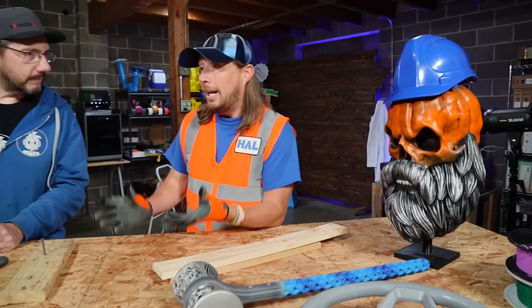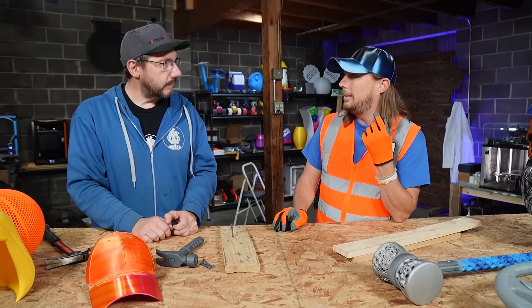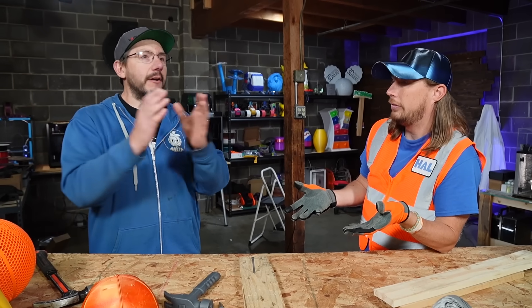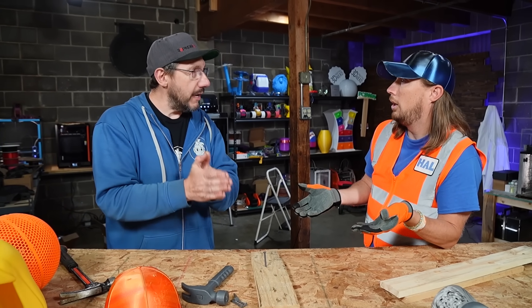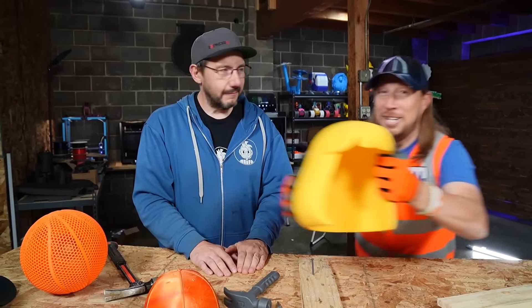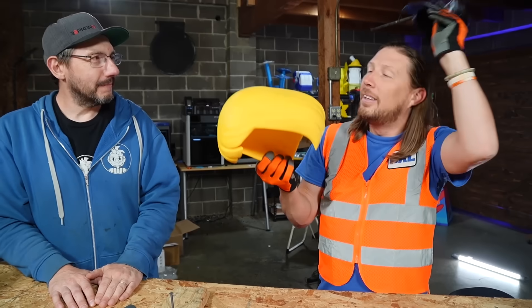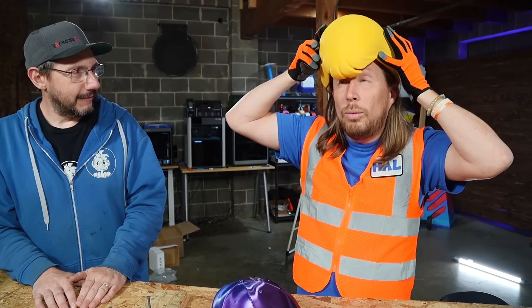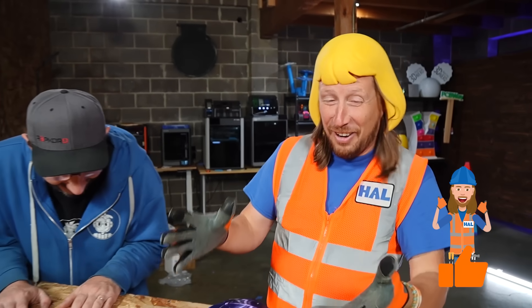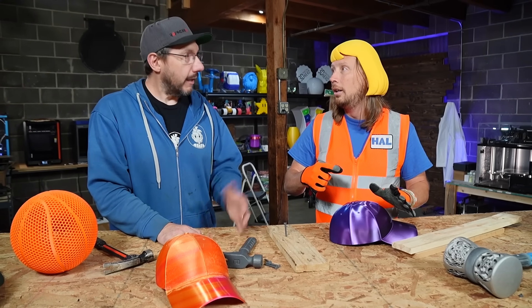Mr. Joel, you can print all kinds of really awesome things, right? Is there any other really cool awesome things that we could print? I could show you cool things you could print, and I can also show you a room where I have 50 3D printers printing things. Well, before we go, I've got to try this — does Hal need a new hairdo? Let's see! Fantastic! We can have so much fun. I really want to go see that room. Great, I'll show you — let's go!